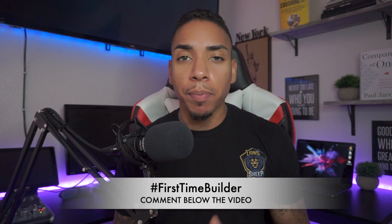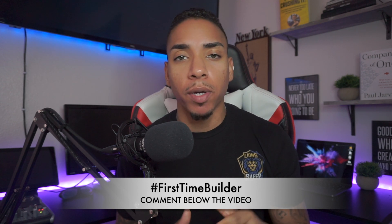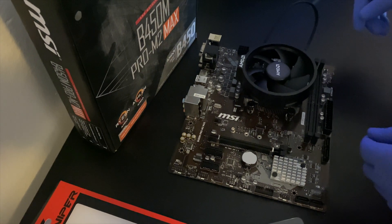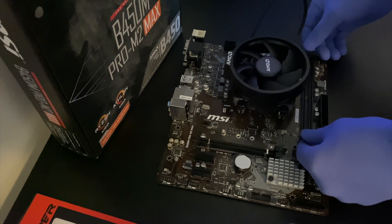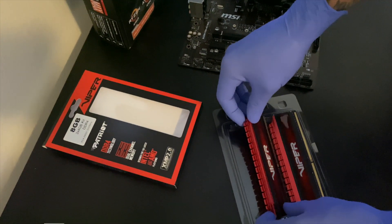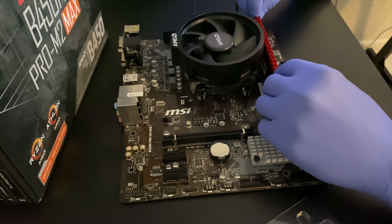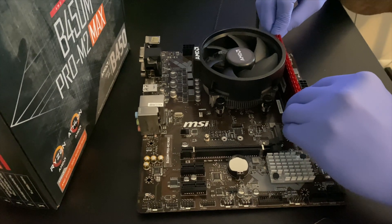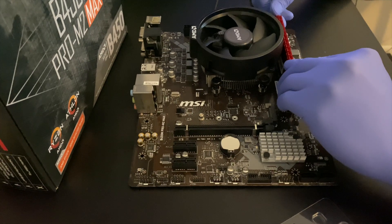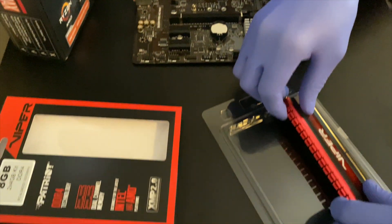Comment below with hashtag first-time builder if this is your first time building a streaming PC. Next, we want to install the RAM on the motherboard. Unfasten the clips for the memory, grab the memory stick, and make sure it's perfectly aligned. Press down, and the clips will automatically lock into the memory. Do this for both sticks and you should be good to go.